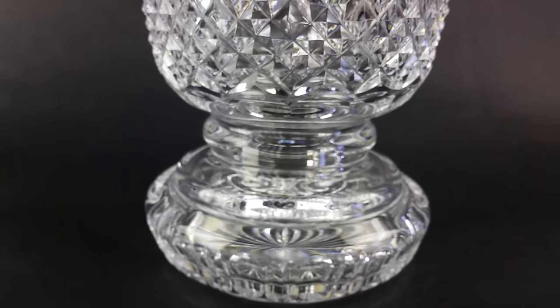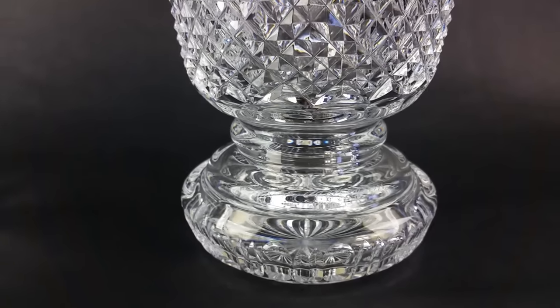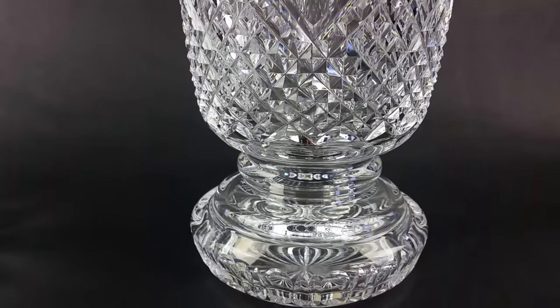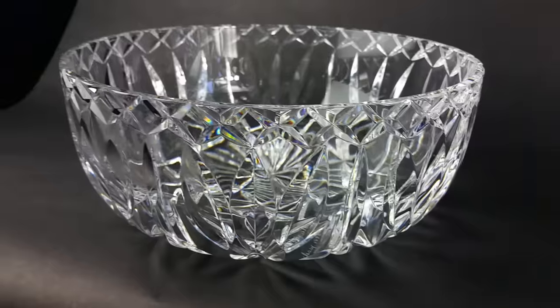Sometimes with crystal — really all the time — it's very, very difficult to be able to see signatures. You're going to have pieces where... I've got another piece here I want to show you, that also happens to be by the master cutter, Jim O'Leary.